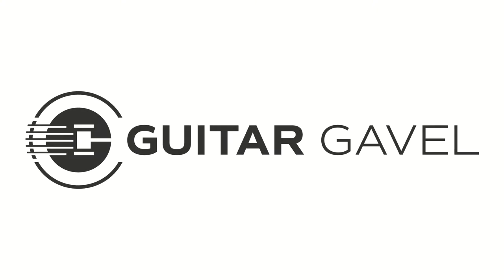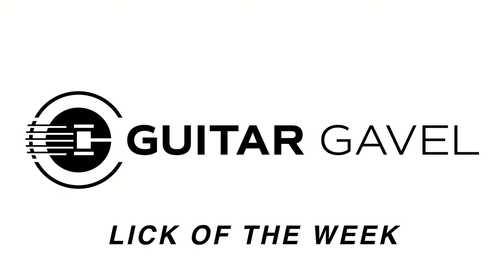Welcome to the Guitar Gavel Lick of the Week, where special guest musicians walk you through a short lick to add to your bag of tricks. If you have questions about the lick, drop them in the comments section. And if you like what you see, please leave a 5-star review and share the Lick of the Week with your friends.